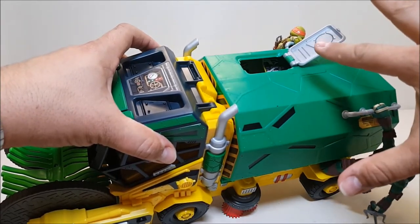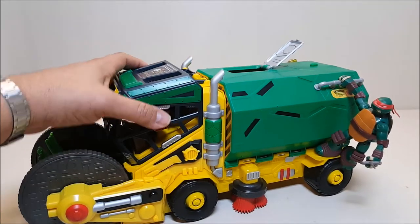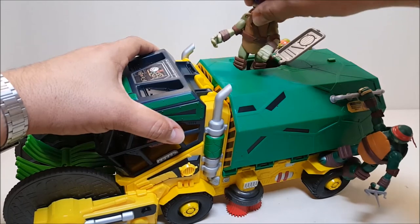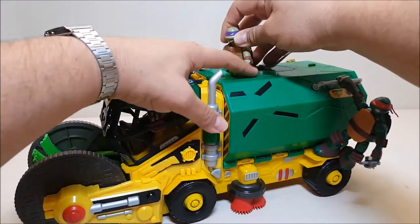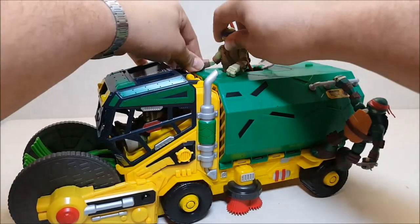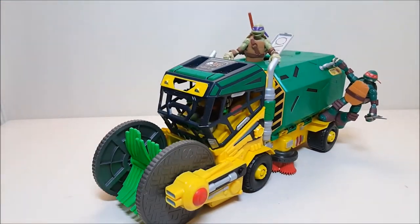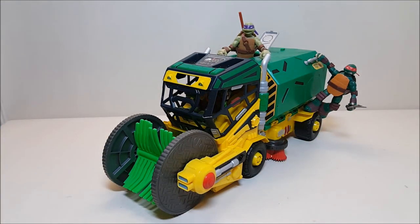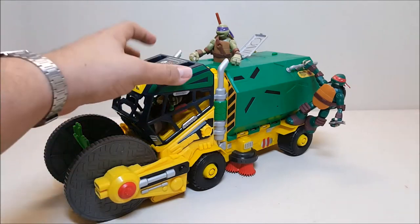For Donnie, there's this hatch up here that opens up. It doesn't really do anything for play in playset mode, so I've just been opening this hatch and, since Donnie's the skinniest, getting him in here and posing him like he's coming out of the hatch - just like so. I picture him hollering at Leo and letting him know which way to go or something like that. That's how I've been getting this thing to play along with the bigger turtles.